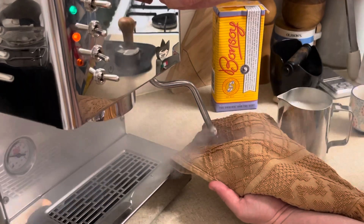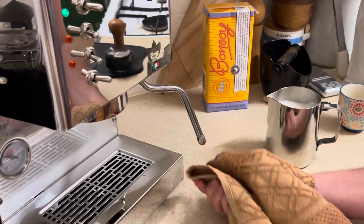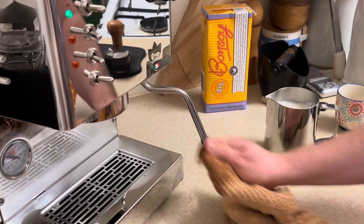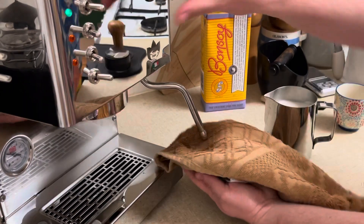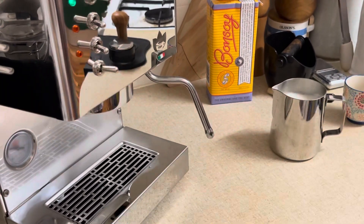For the cleanup process, just have a wet cloth — I just had a tea towel, that's all I had. Make sure you spray some out, give it a good clean, and then go back in for another quick spray out. You can see the power in this machine — I just wanted to show you guys that.